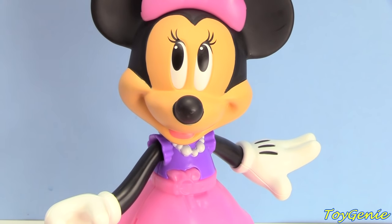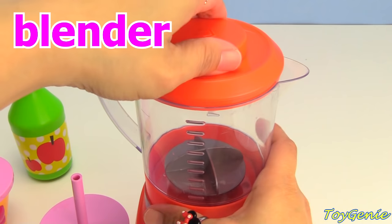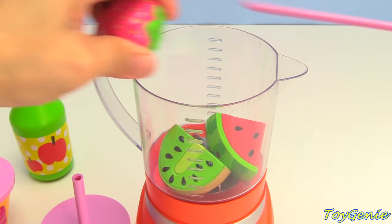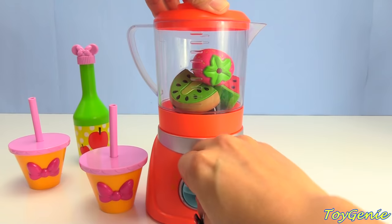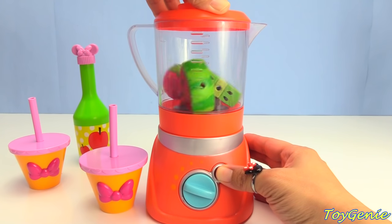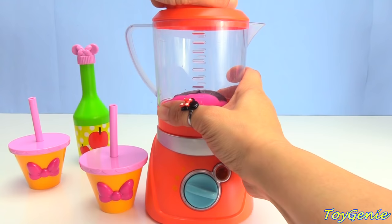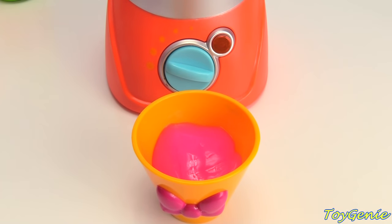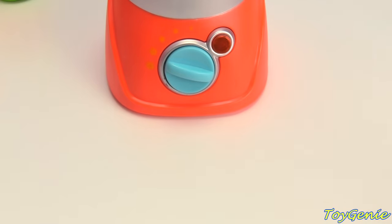May I get a smoothie instead? Sure you can, Minnie. Let's make Minnie Mouse a smoothie with a blender. Let's open up the lid. Put in our fruits. Close up the lid. Turn on the mixer and give it a press. Wow, look at that, it's all done. Let's open up the lid and pour it out for Minnie Mouse. Let's give Minnie Mouse a lid and a straw. Here's your smoothie, Minnie.